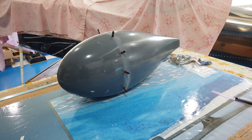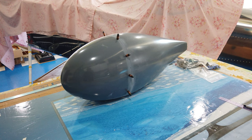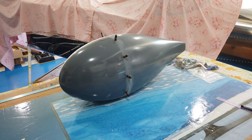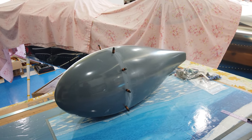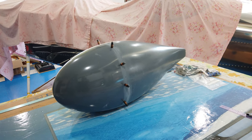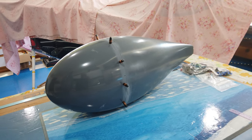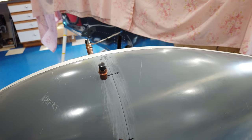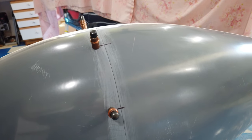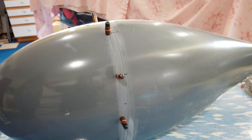I've decided to start working on these wheel fairings. You can see this one here is started — the first thing you do is mate the front half to the rear half and get the seam between the two as nice and clean and as tight a fit as you're comfortable with. This one is done as far as mating the front half to the back half — you can see the seam there.